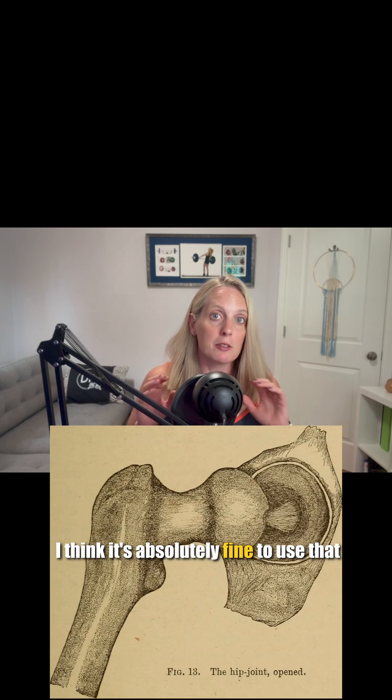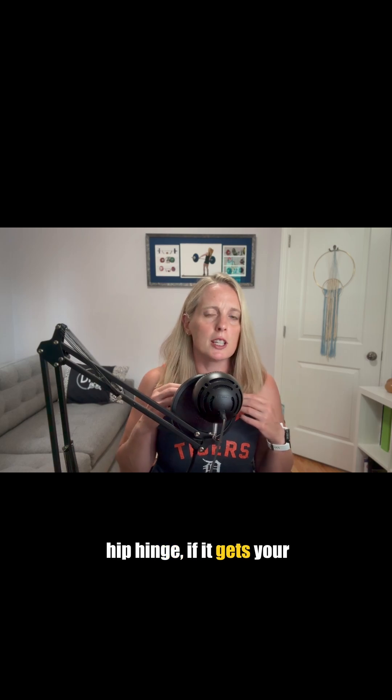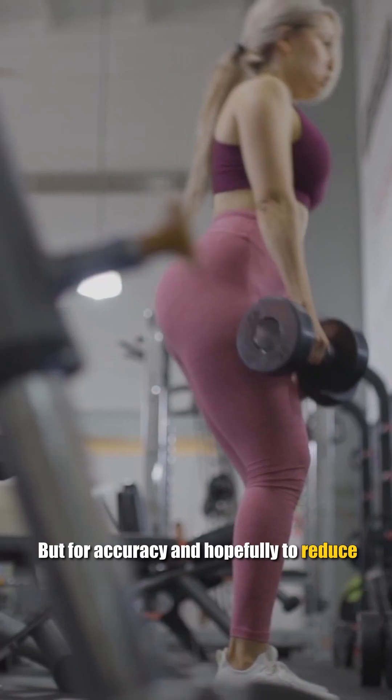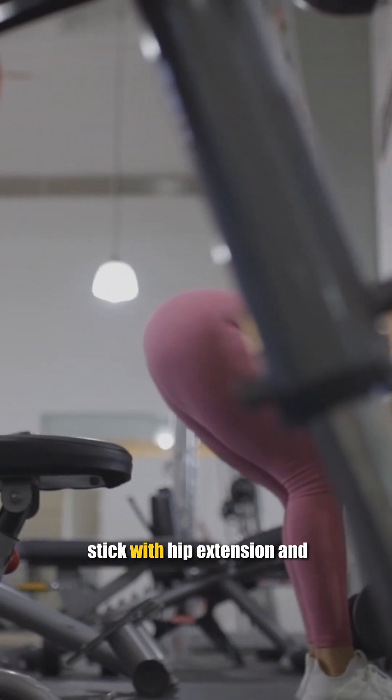I think it's absolutely fine to use the term hip hinge as a coaching cue if it gets your client to do what you're trying to get them to do. But for accuracy, and hopefully to reduce confusion, I'm going to stick with hip extension and hip flexion.